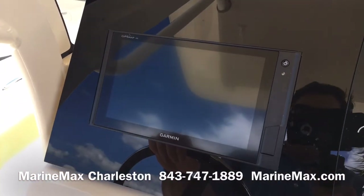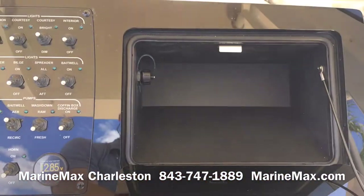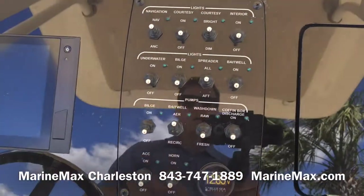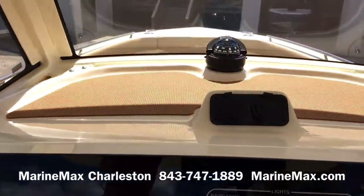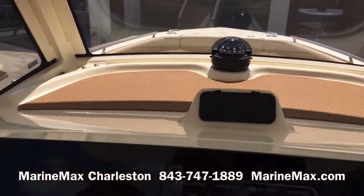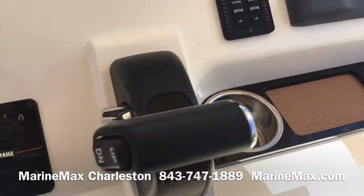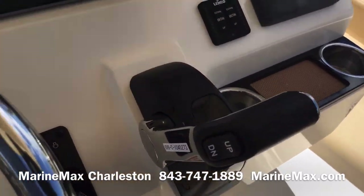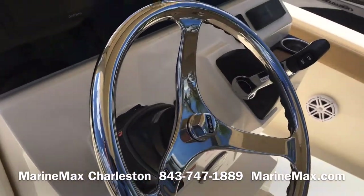A Garmin 942XS is standard as well. You've got a lockable glove box with charging ports for your devices. LED lit aircraft-style toggle switches for pumps and lighting. More charging ports here — this is a non-skid material to keep phones and other things from sliding around. That 300 Yamaha has digital throttle and shift, it's fly-by-wire, really smooth to operate. And this also has power steering.